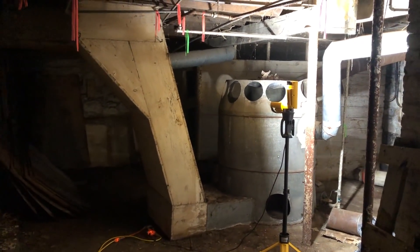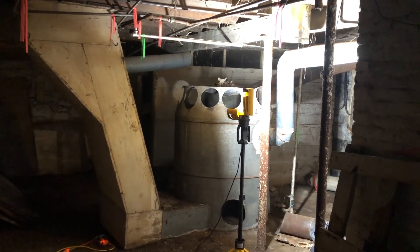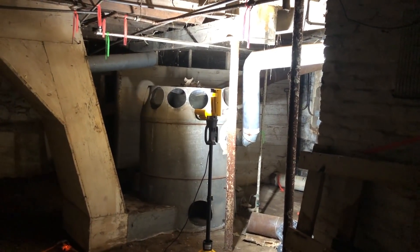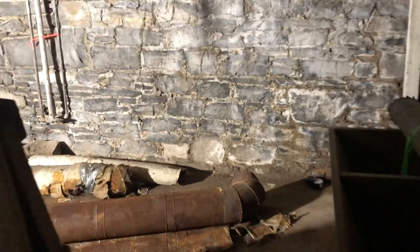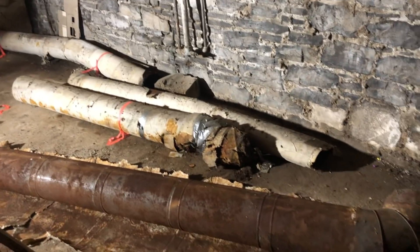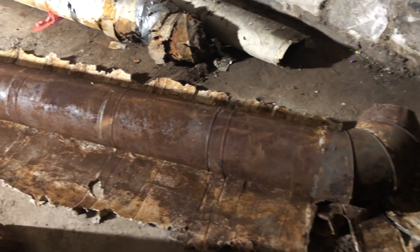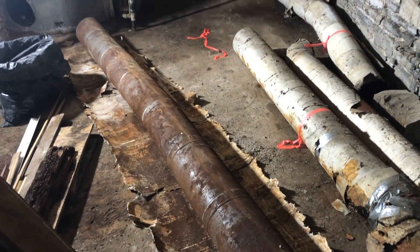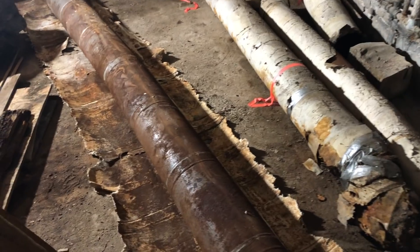We'll make some progress getting rid of the asbestos-insulated ductwork down here. All of the duct I'm going to take down right now is already down on the floor. Most of the asbestos wrap, with it laying on the floor — if you slice it along the top, it will release right at the rust layer, so you can just open up the whole run without creating a lot of dust and debris. Slice it and with a putty knife just lay it back, peeling it off at the rust layer.